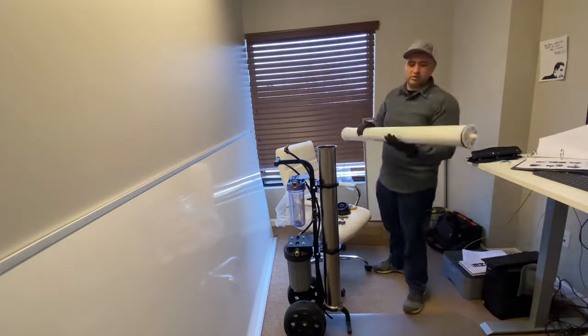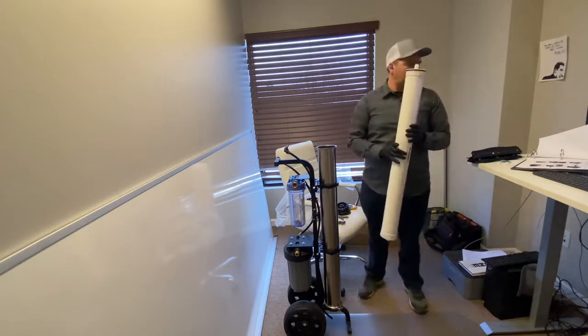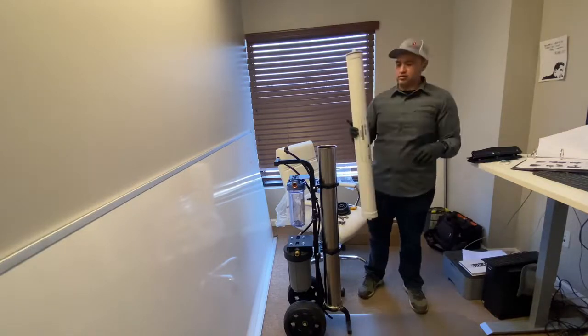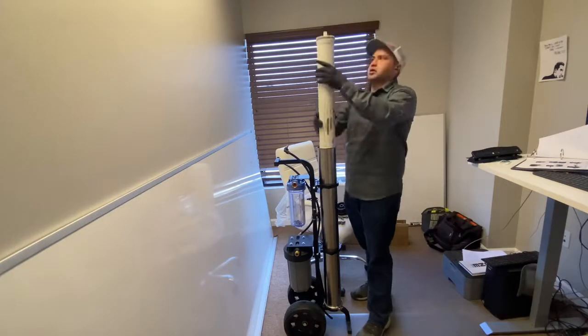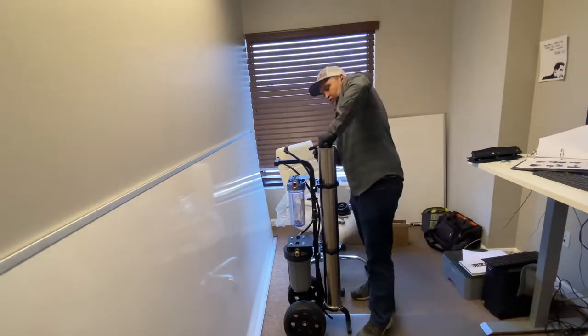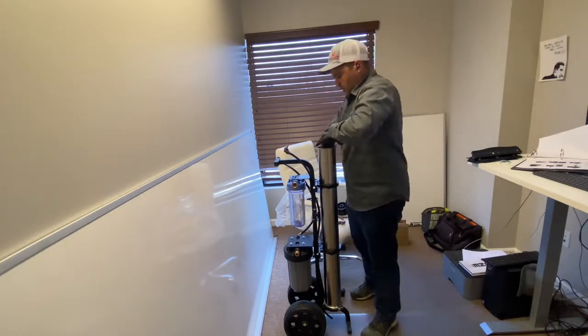Next step is to slide this down. It'll be easiest to put it this way with your brine seal towards the top. Simply slide this down in there. Make sure it goes in all the way.